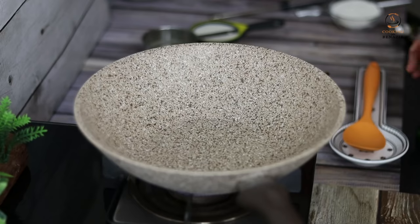Asalaamu Alaikum, welcome to Cooking with Benazir. I am Benazir and if you are looking for simple and easy recipes, you are on the right place. If you haven't subscribed to our channel, do it because you will enjoy our recipes. Today we will make chicken croquettes.